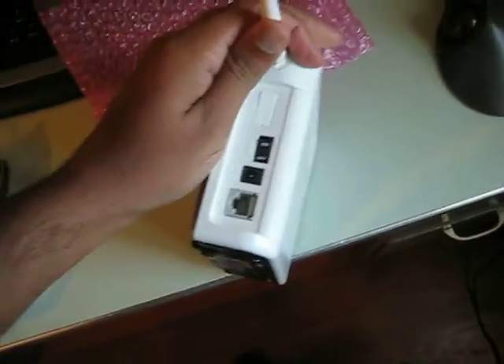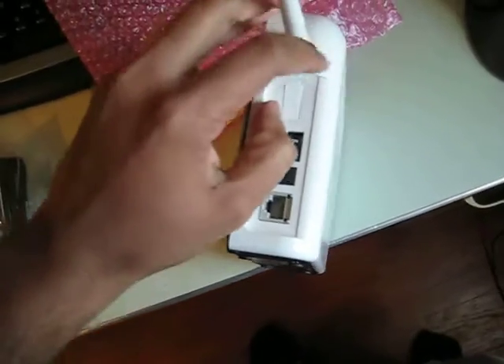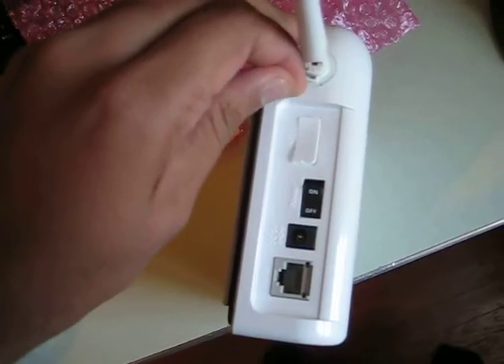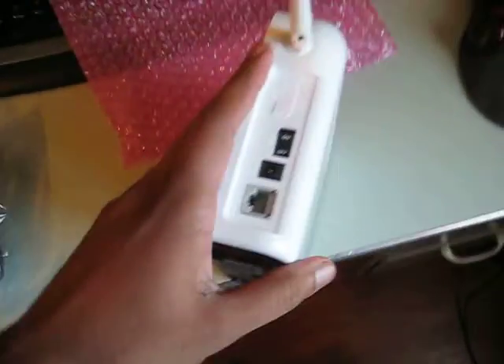Connections in the back — you've got on/off. Let's pop this little guy off. The little GPS connector, ethernet, and power.